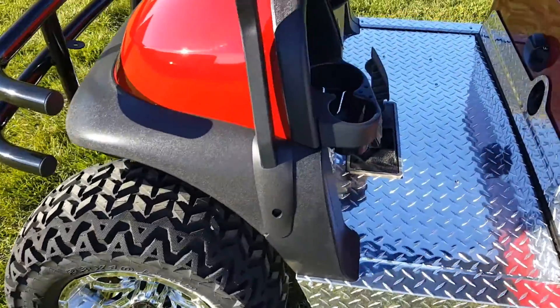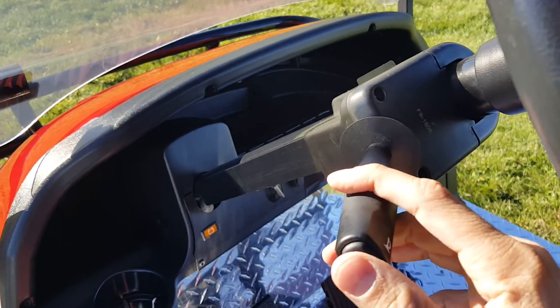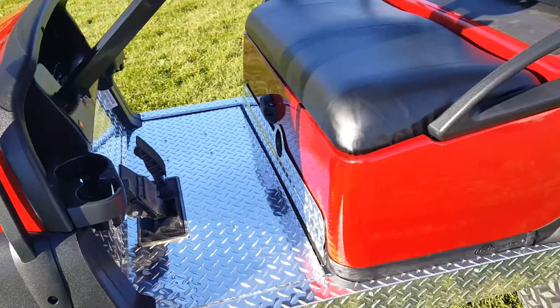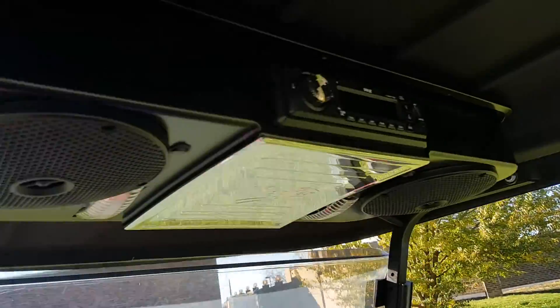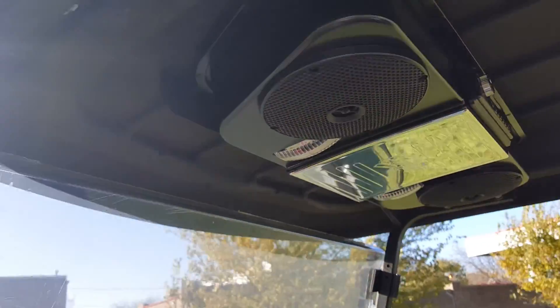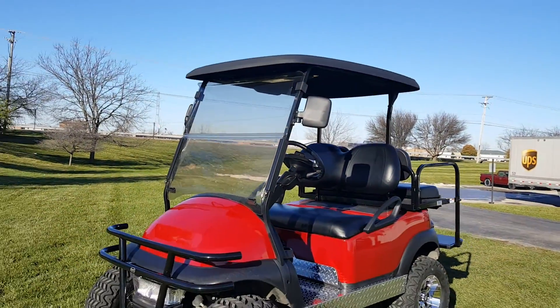It's got the horn as well. So many different options — don't forget about the radio. Call today: saferwholesale.com, 866-606-3991. Custom golf carts shipped nationwide.